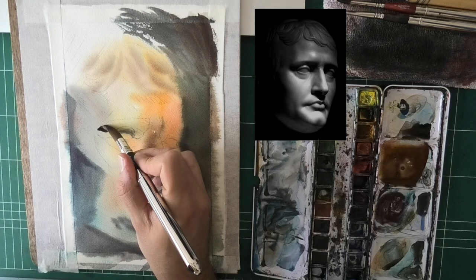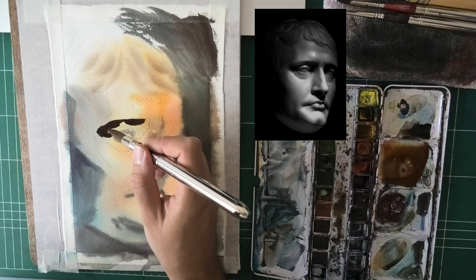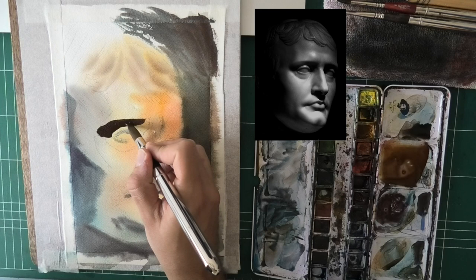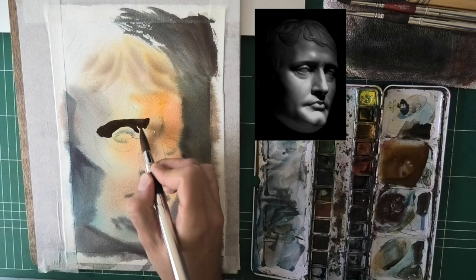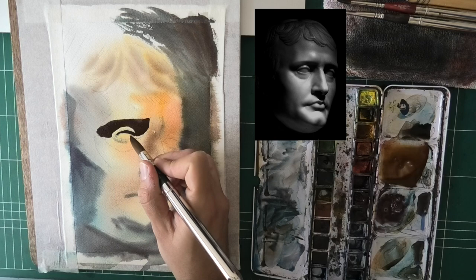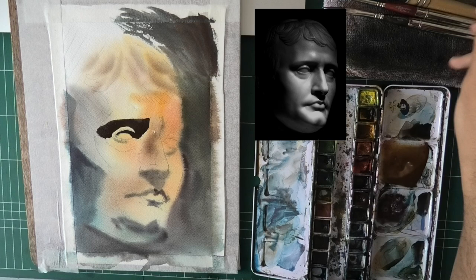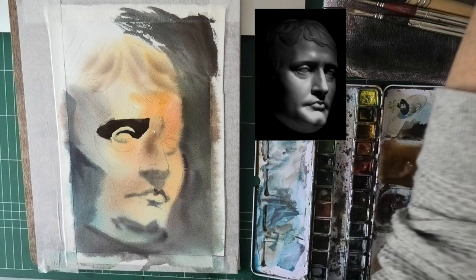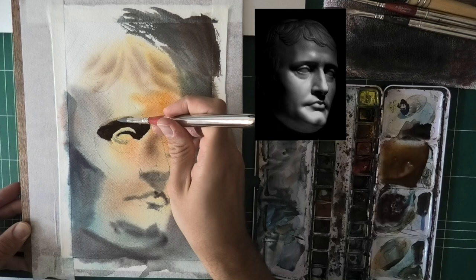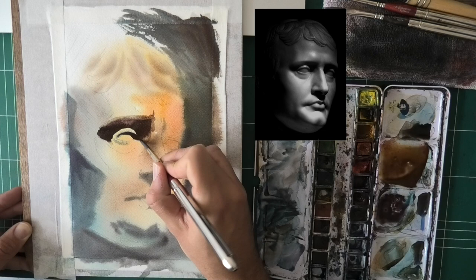Quick transition — everything is dry now. And my apologies: the video skips a missed part because the camera just stopped recording and I didn't notice. Everything is dry and everything is light — you can see how light it actually is. All that work we put in, pushing things to be quite dark, wasn't that dark after all. Instead of fighting it, I'm trying to go with a bit of a lighter value than I see. I end up not liking it, so I'll end up darkening the background and darkening everything. It's a very clumsy process, but the result isn't bad.